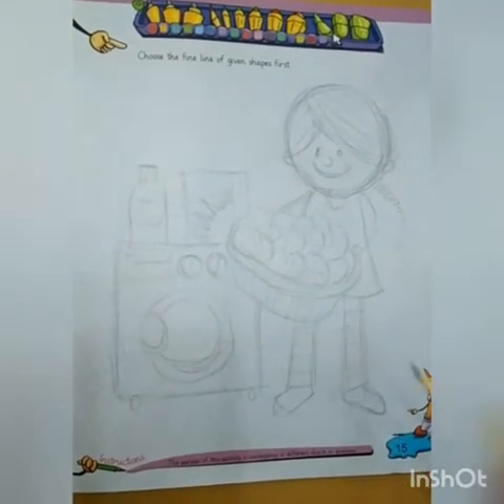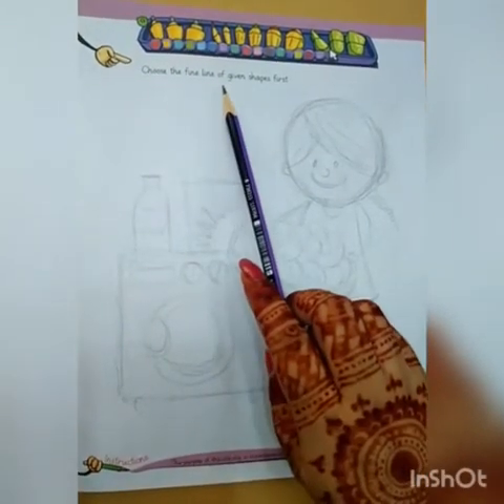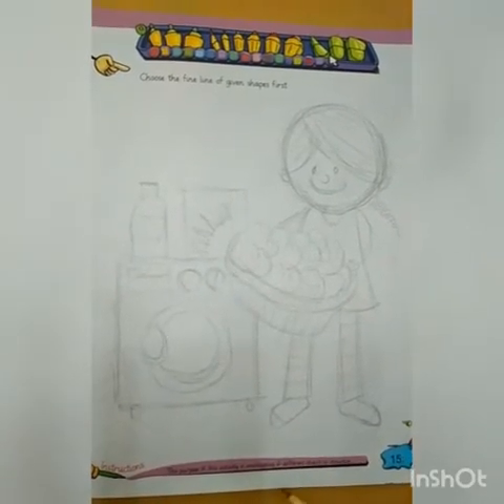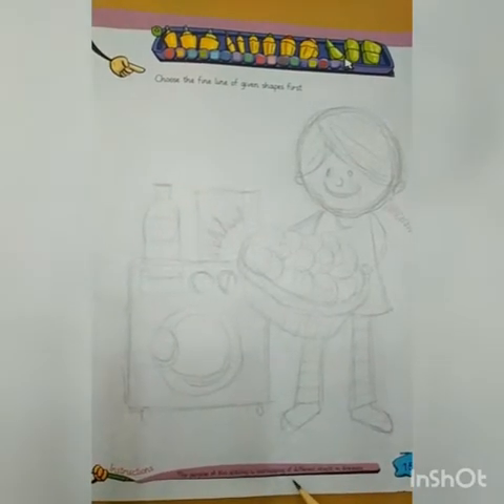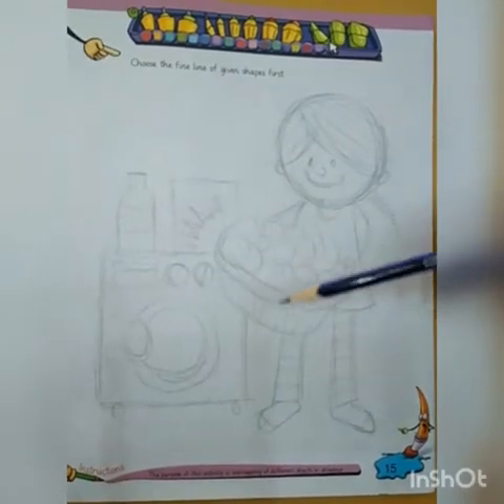Now we will draw this flat drawing on page number 15. Choose the fine line of the given shapes first. Dear students, before drawing, follow these instructions: the purpose of this activity is overlapping of different objects in drawing. Overlapping in art is the placement of objects over one another in order to create the illusion of depth. I hope you understand about overlapping.